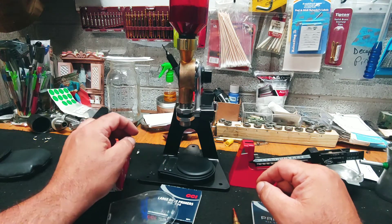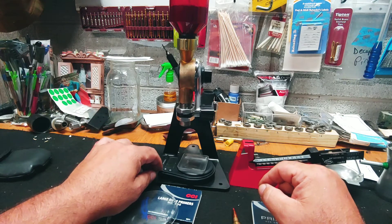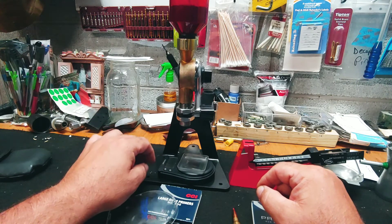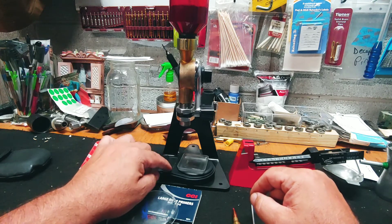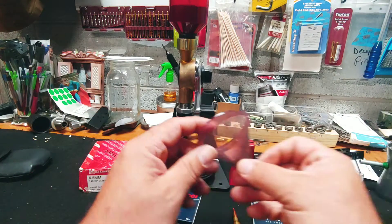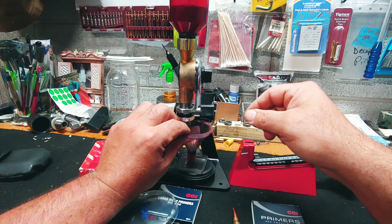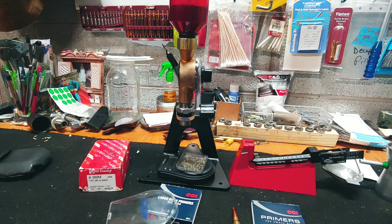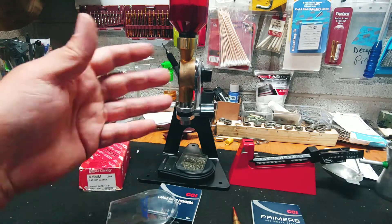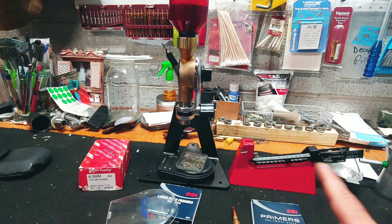Let's start with the electronic scale. Tare. We'll give it a powder drop — 39.2. Always run five or six drops through this when you're trying to set up how much comes out, because it varies on a fresh load of powder. I'd already had this one set up. I already have my triple beam scale set up for 39.5.